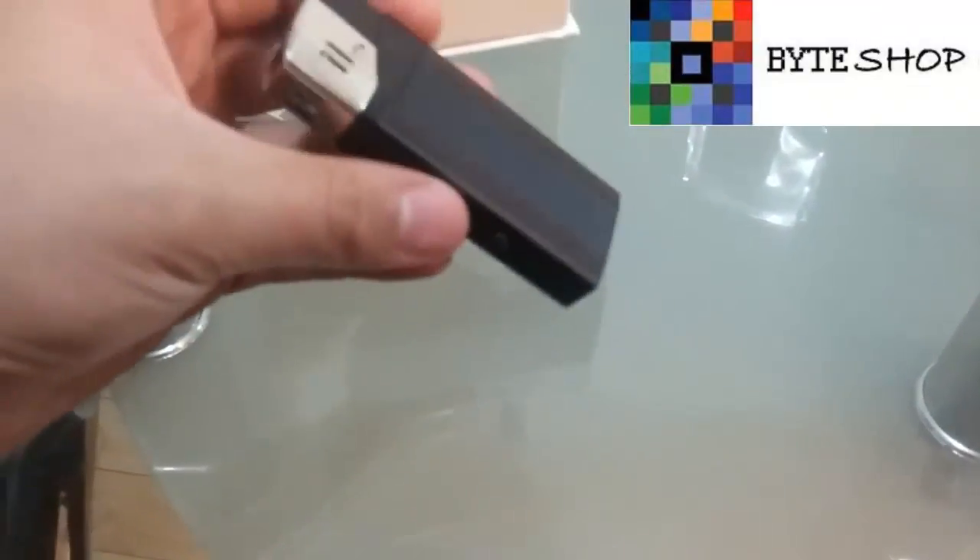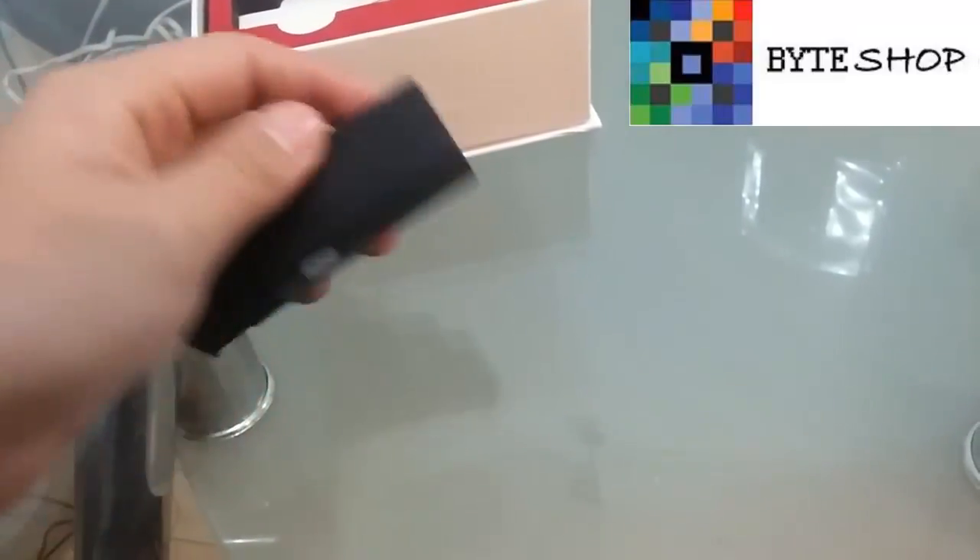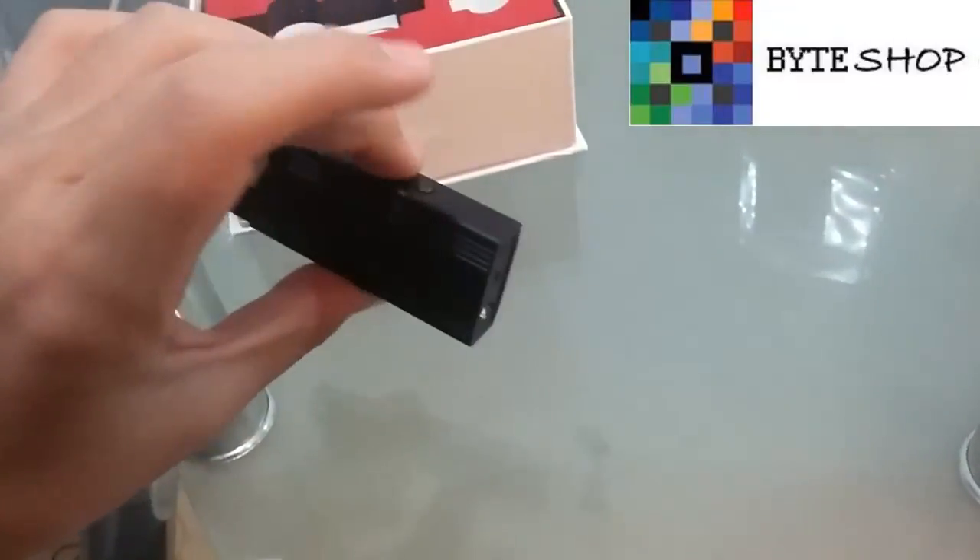Other things that we can do is use it as a lamp. Even if the camera is on, we can press the button and use it as a lamp.